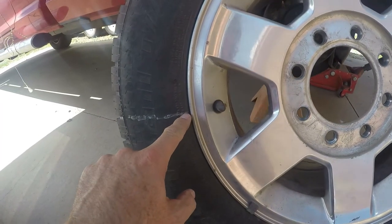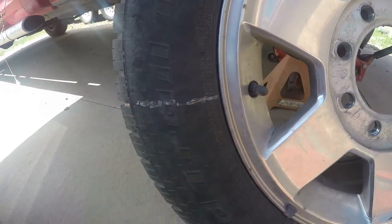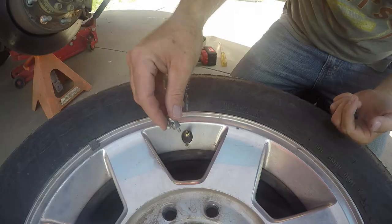Could we mark the valve stem? I just went ahead and put some marker over here inside the tread, just in case I rub this off while I'm trying to break the bead. I'll pull the valve stem.